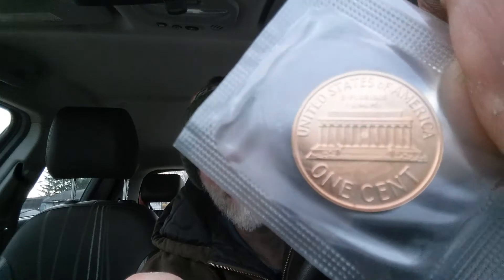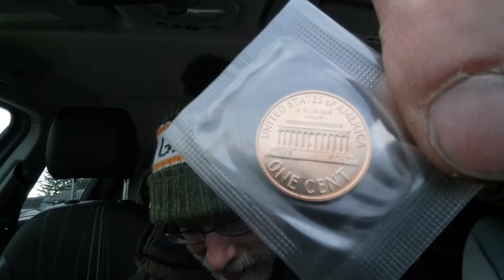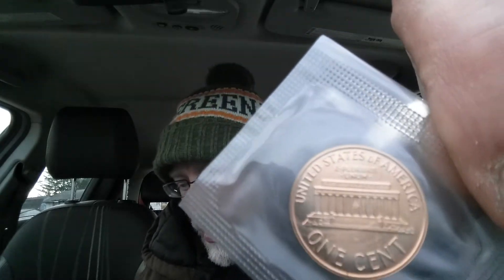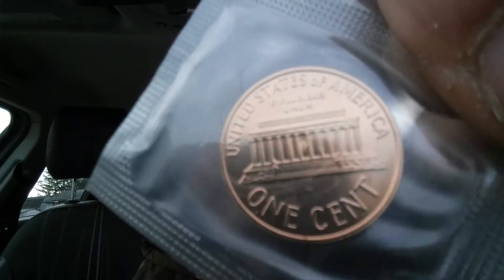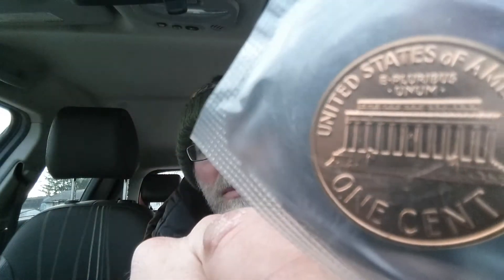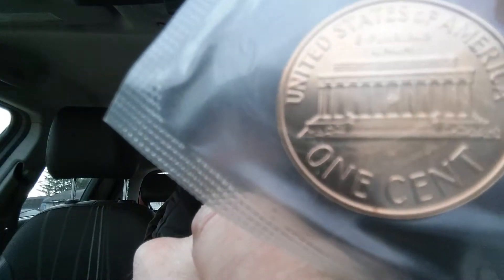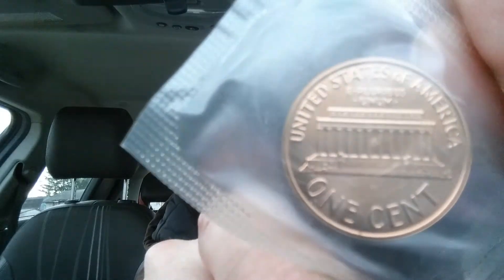On the reverse we see 'United States of America,' 'E Pluribus Unum,' and the Lincoln Memorial. If you look at the very center of the Lincoln Memorial you can actually see Abraham Lincoln's statue — it's really small but it's there, right in the center. I'm going to use this pen as a pointer. Right there — that's a perfect example of where you can see it because this penny hasn't been worn down. Some in daily circulation get worn down where it's hard to see the statue.